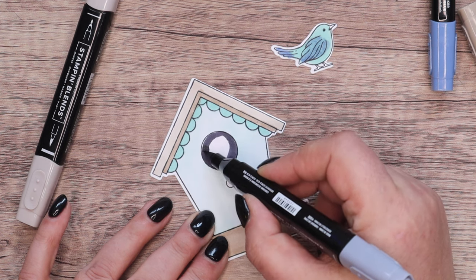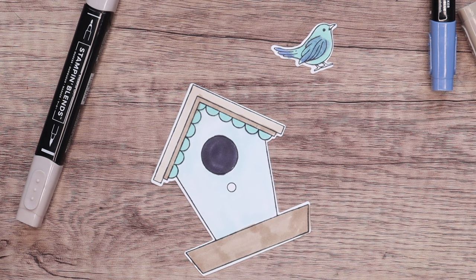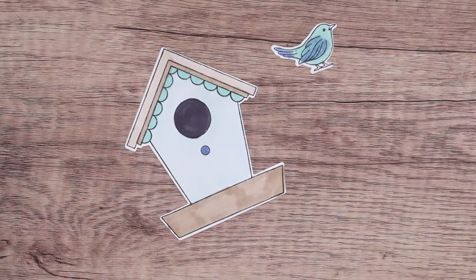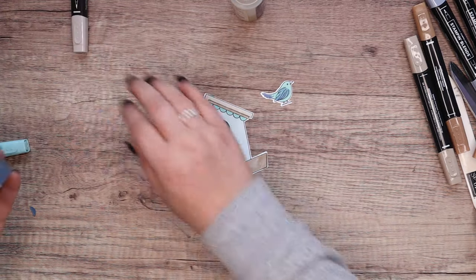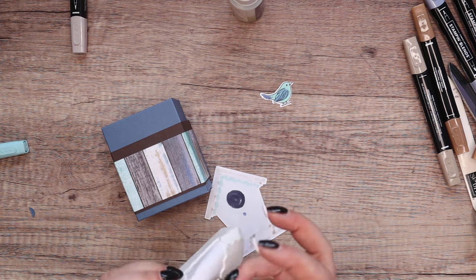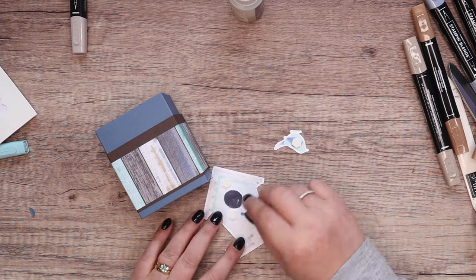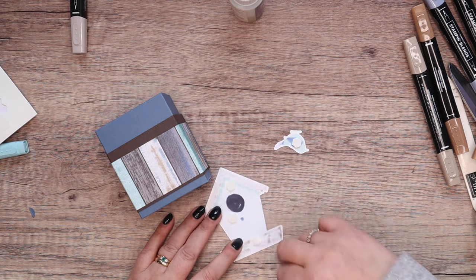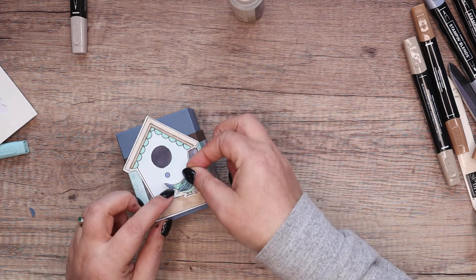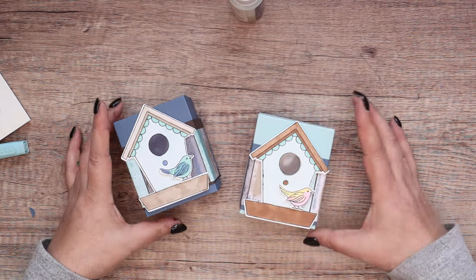I probably should have had the colors prepped already. I'm filming this still inside the Easter holidays, although you are now seeing it once my boys have gone back to school. I'm glad I looked up to remember to zoom out. And then just to finish, we're going to put this on with some dimensionals, just on the front. And of course a little bird there sitting on the edge.